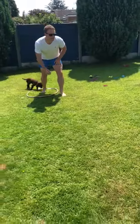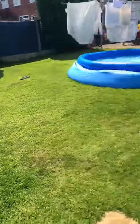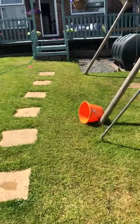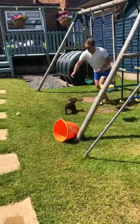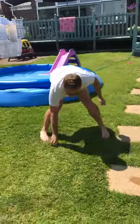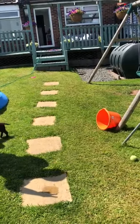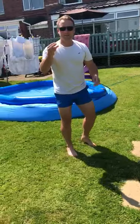Bucket. Oh no, missed the bucket. Three. It's come out — it doesn't matter, that's fine. Three, so I did it in eight.